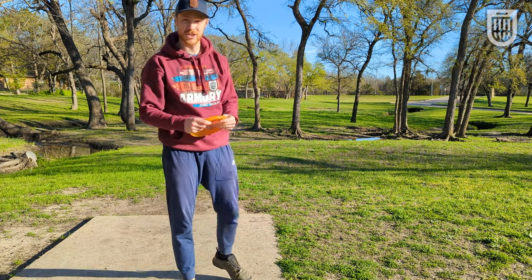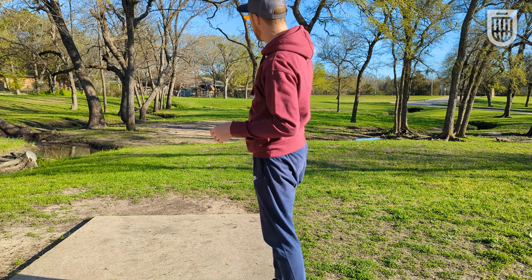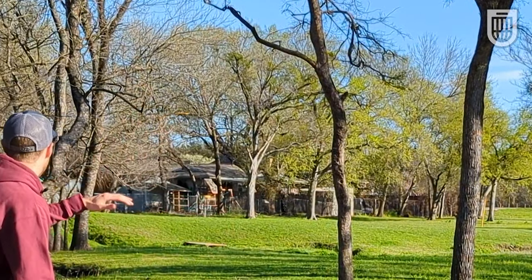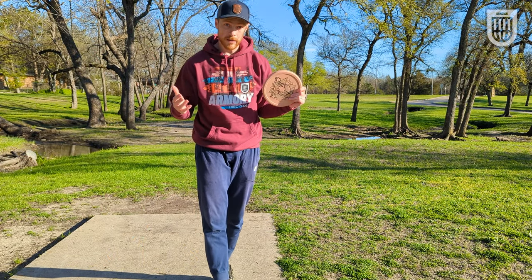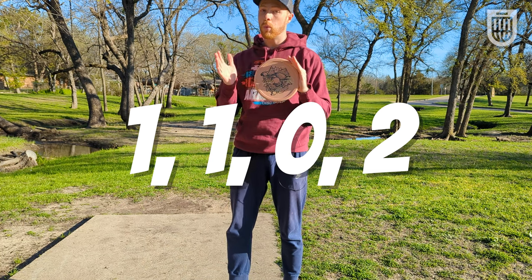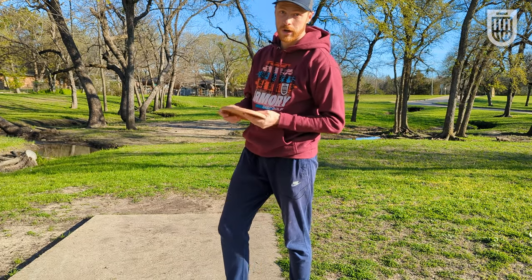Hole one is 256 feet, right at the edge of the range for both of these discs. I'm going to throw them flat, maybe a touch of anhyzer, and see if I can push them all the way there. Flat, maybe a touch of anhyzer, and it looks like 240–250 is about all the Berg is going to give me. The Berg's flight numbers are 1-1-0-2. The Armadillo's flight numbers are 1-2-0-1, so a touch more glide and a touch less fade — a little bit straighter of a disc.